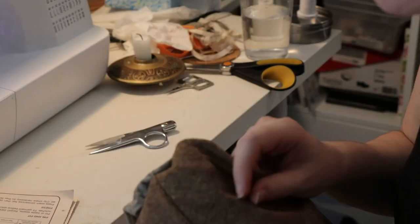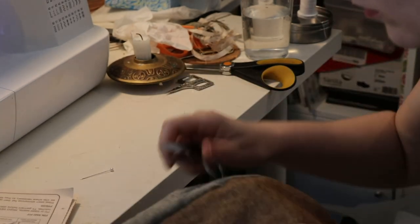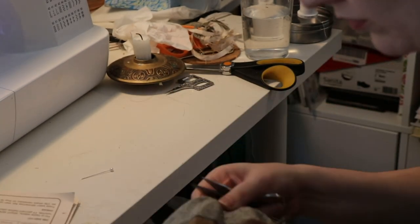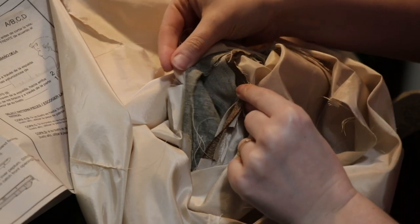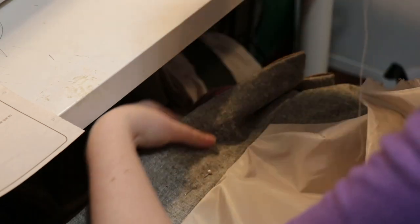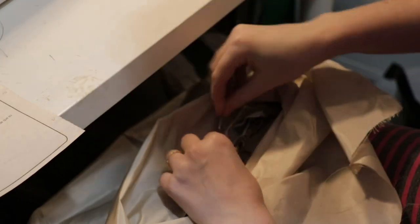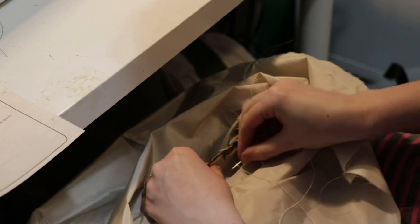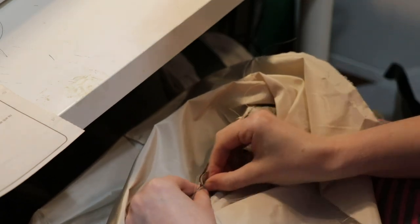Then you've got to turn everything and try to get your lapels to be as pointy as possible. This fabric was a little tough to do that because it's kind of thick — this is a linen-cotton blend. Pin exactly where you want it, and then you're just going to very simply hand sew those seam allowances together on the inside. It doesn't matter what it looks like because you're never going to see it.